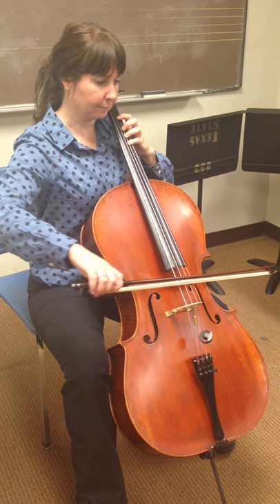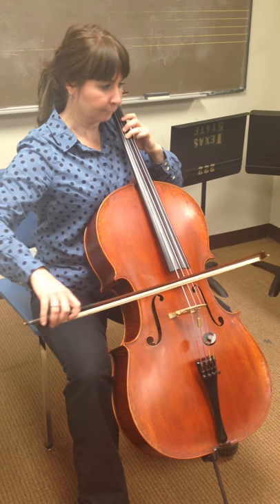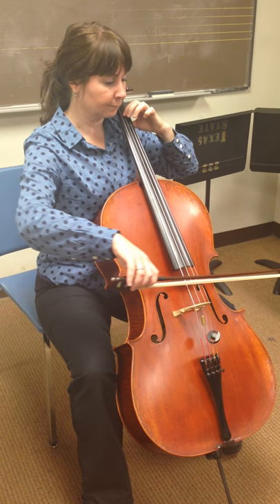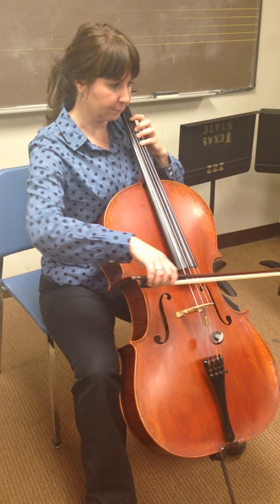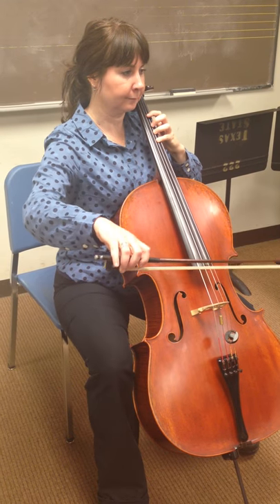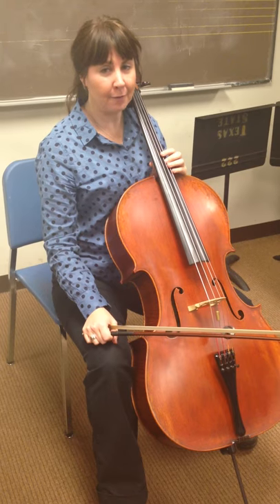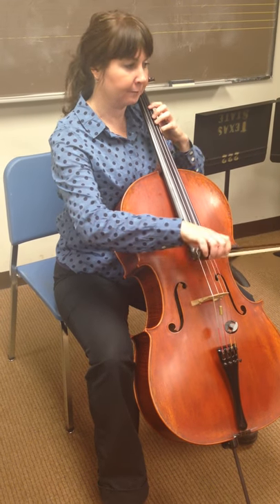Now I'm going to play it all the way through at a much slower tempo.